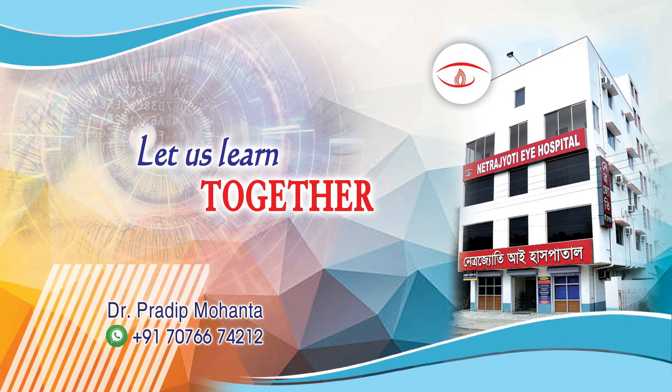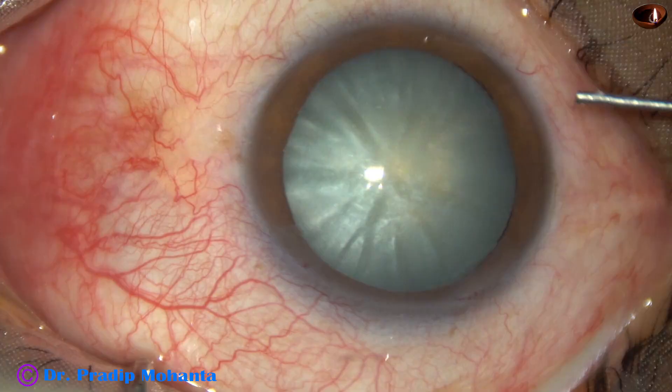Friends, welcome to my workplace at Ranaghat, West Bengal, India. Let us watch management of this intumescent cataract.